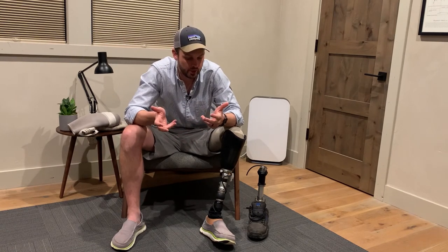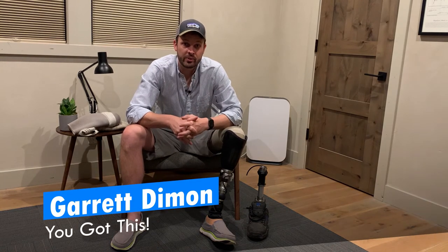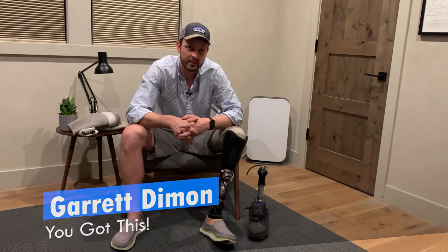In the coming weeks, we'll talk more about traditional suction systems and some of the other options out there — the pros and cons and how you can make them work better for you. Anyways, that's it for this week. I'm Garrett, and you've got this.